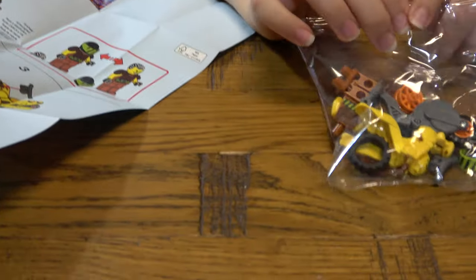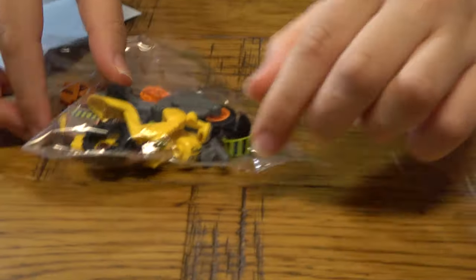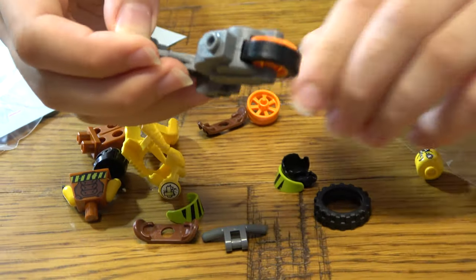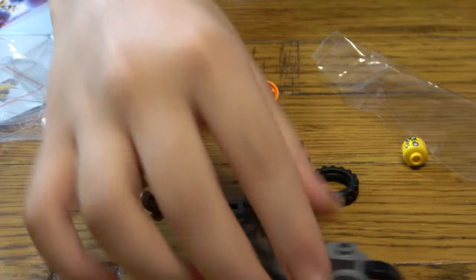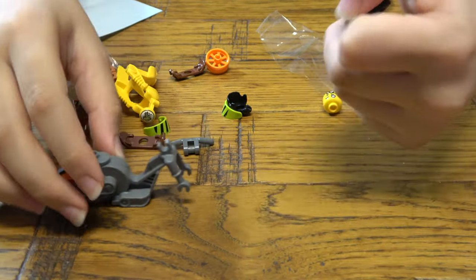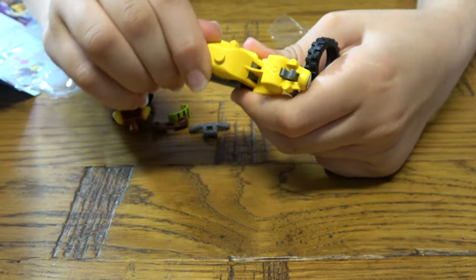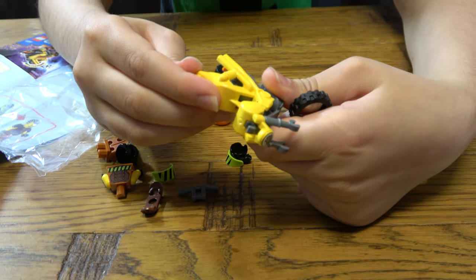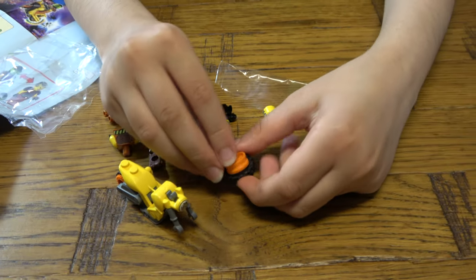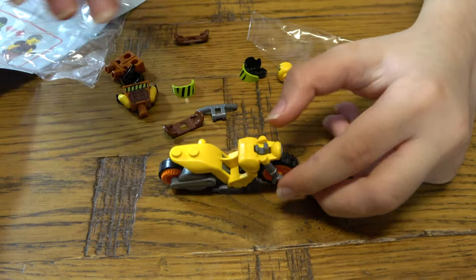We could also build the whole thing in this episode — might as well. We just open this like this. This is the actual stunts mechanism — if we go forward, it will go forward. Might as well just make it in this video. This is definitely the first time I've ever built a Lego. Well, I've played with one at my friend's house once.